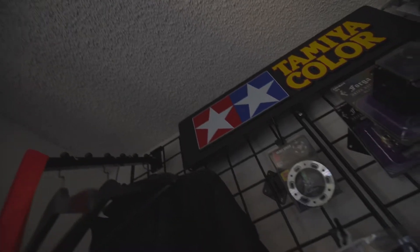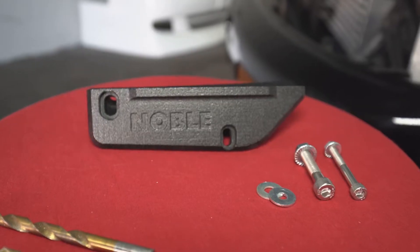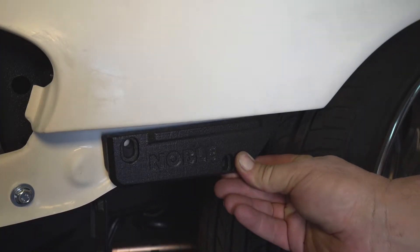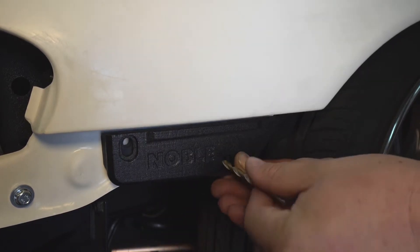Hey guys, thanks for taking an interest in Pro Shop Noble's newest product. Today we're going to introduce the Bumper Buddy. Installation is fairly simple — just put it in on the recess part of the fender, find where the holes should align, and drill through.